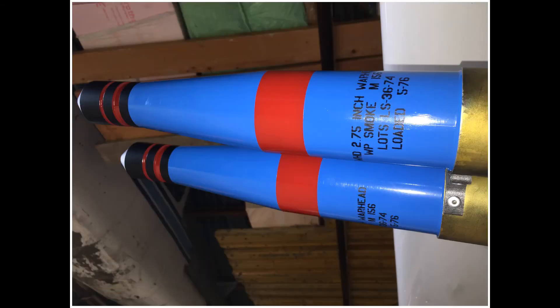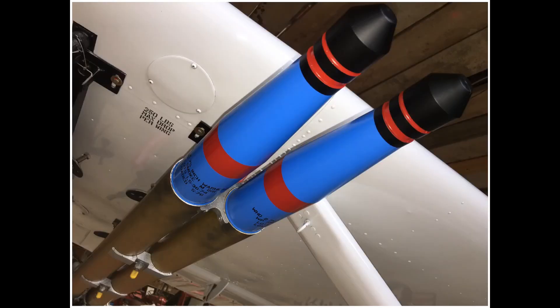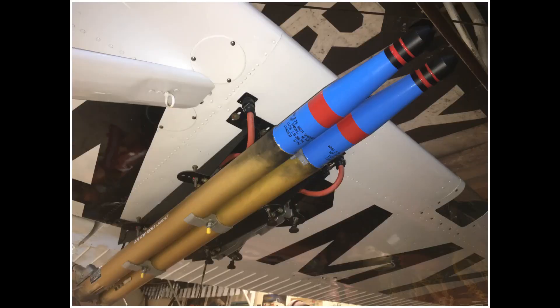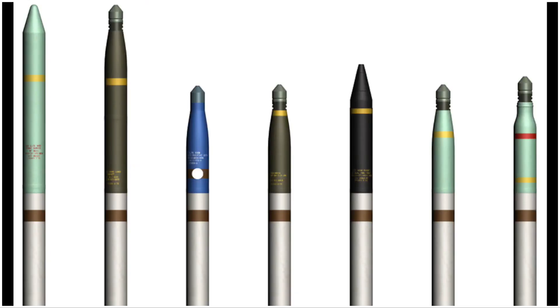And for our friends of the FBI and CIA — guys, relax. These are dummy rockets. They are made of carbon fiber, have no high explosives or whatever inside. We just want to make sure that the public will never forget what the forward air controllers did in Vietnam and how they fought for our country and for freedom. Good afternoon.